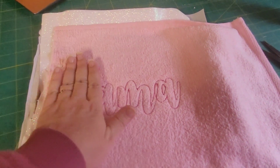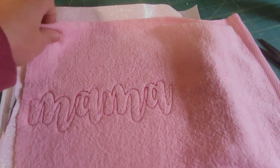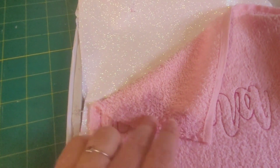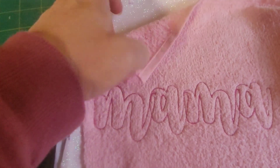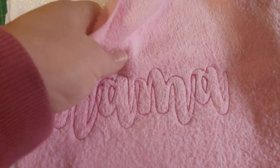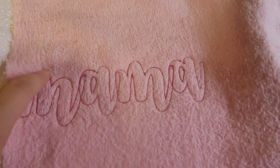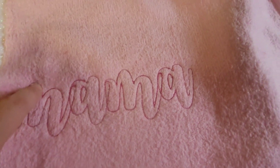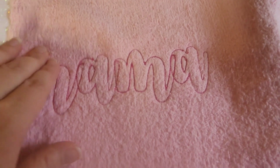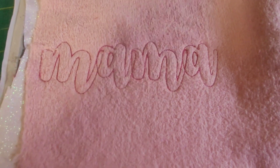Here we are off the machine. This is what my design looks like. I'm going to take this and trim back all of the terry cloth so that it is layered on top of the heat transfer vinyl, just trimming it like you would in applique. Since this is terry cloth and it's only a bean stitch, I'm going to use some fray free around the edges because it'll fray pretty easily.